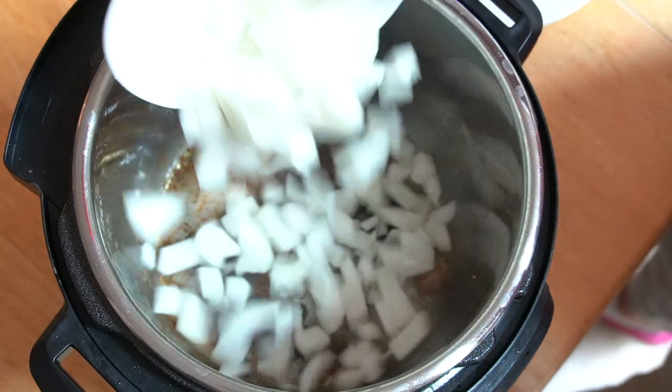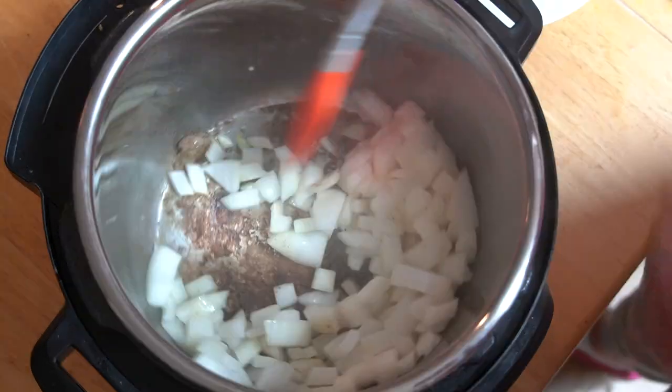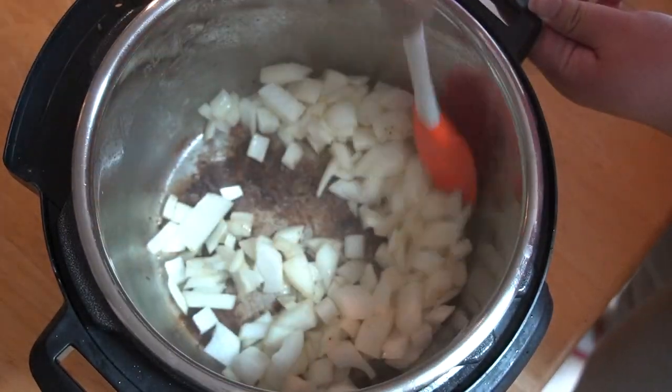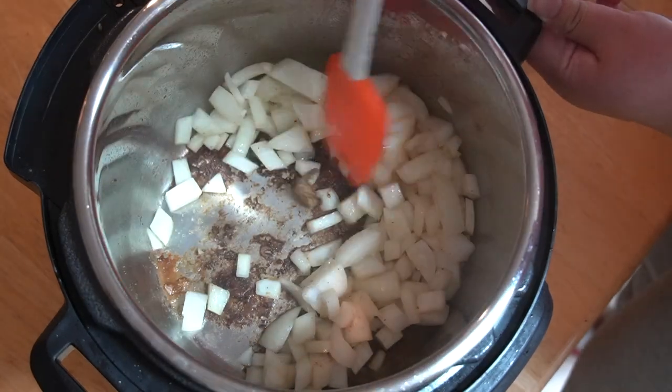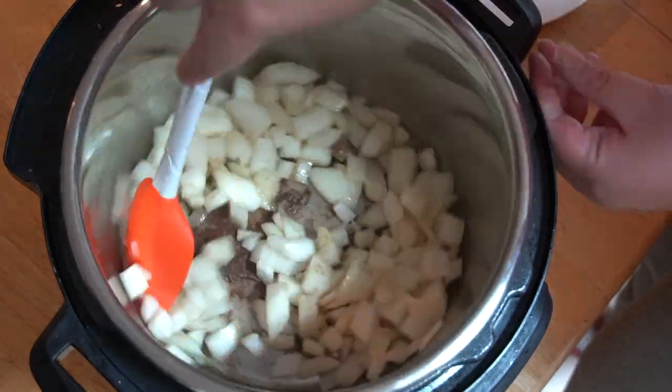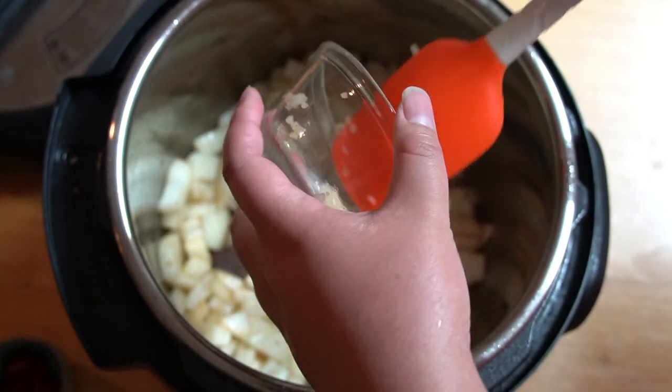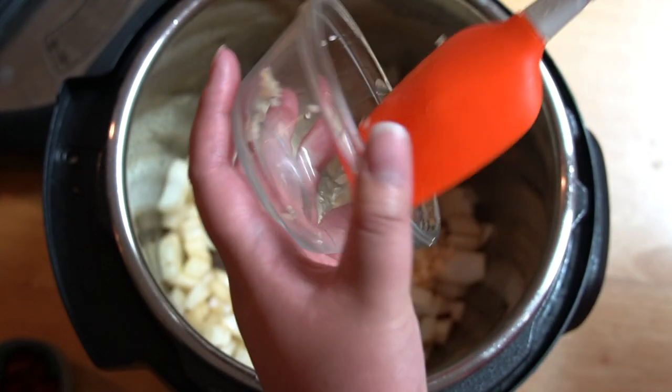Once the meat is done browning, set it aside and add the onion to the Instant Pot. Make sure the pot is still in sauté mode. After you add the onion, add the minced garlic and stir to prevent the garlic from getting burnt.